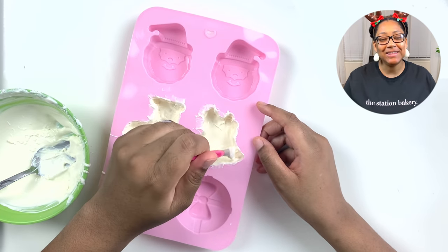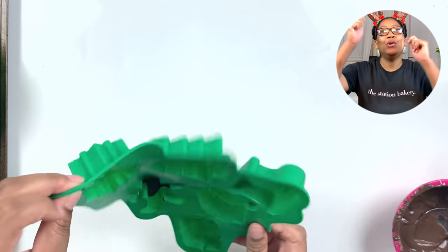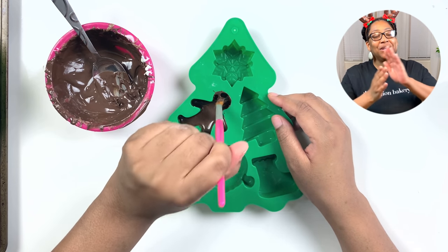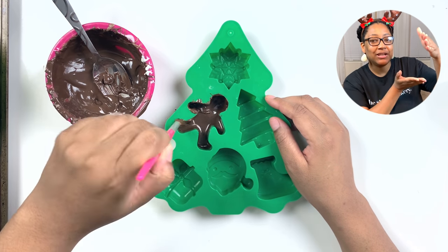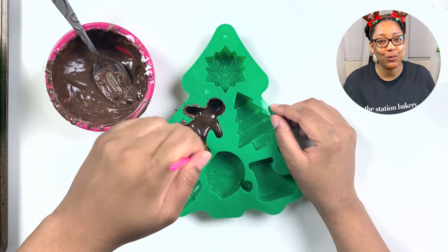A tip when making these more intricate designed hot chocolate bombs: make sure that you hold it up and look to check for any potential holes and gaps. Because they are not just one smooth shape going up the side, you have to check in the crevices and creases to make sure you are hitting every spot and there are no holes.